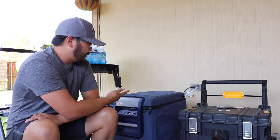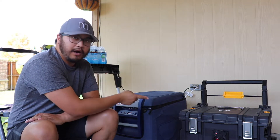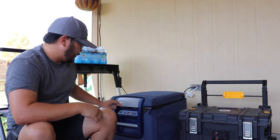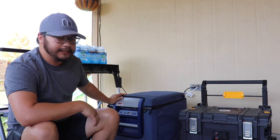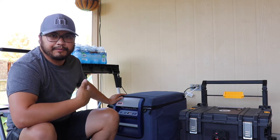I just unplugged the fridge from the wall and now it is running off the solar generator. The setting on the fridge is set to hold 34 degrees. What we'll do next is open it up and load it up with a bunch of warm water.